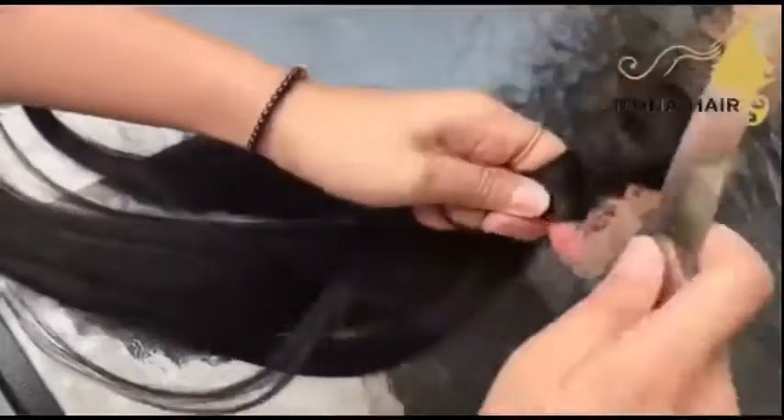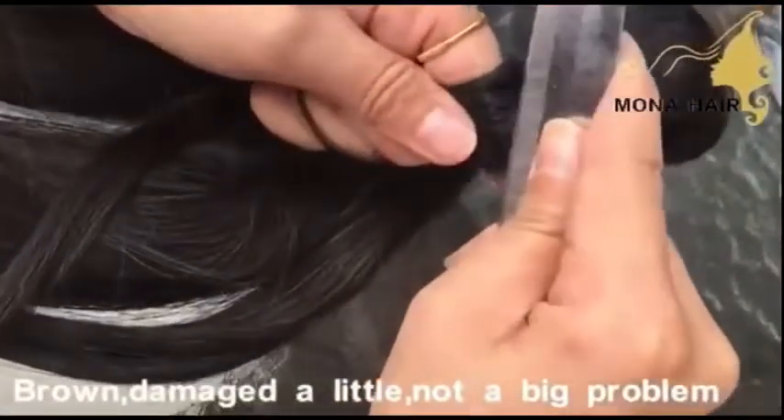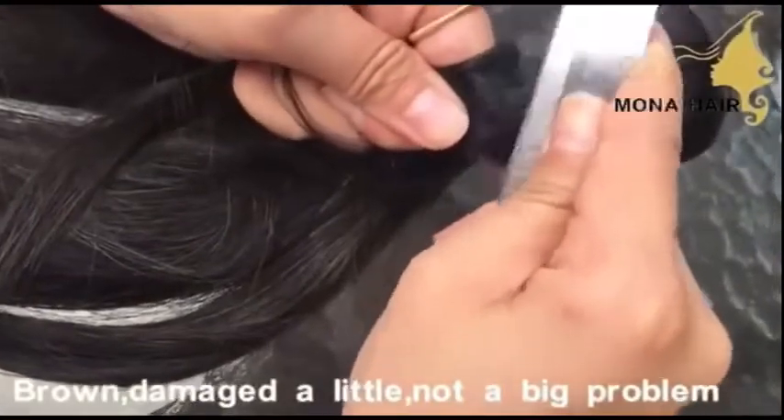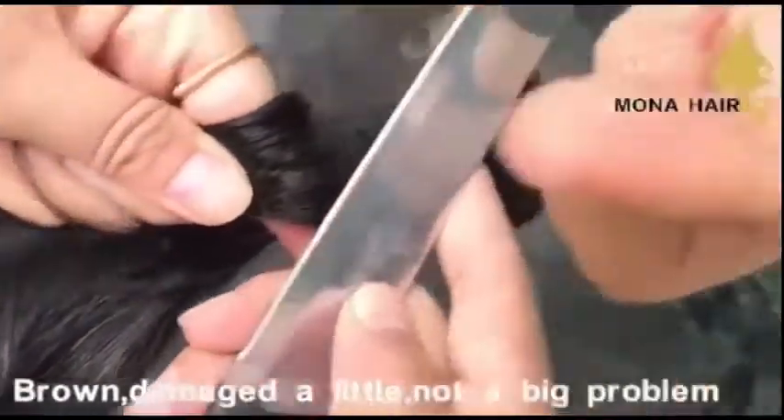Bad hair material could not be all the same color and needs to be dyed to one shade. After chemical processing, the cuticles will be darker — it is brown.